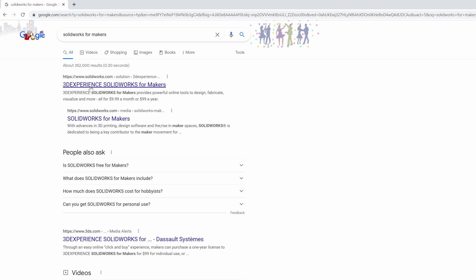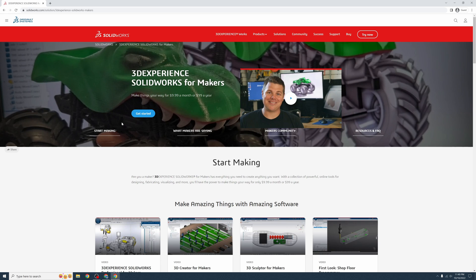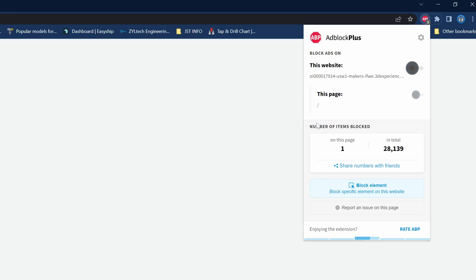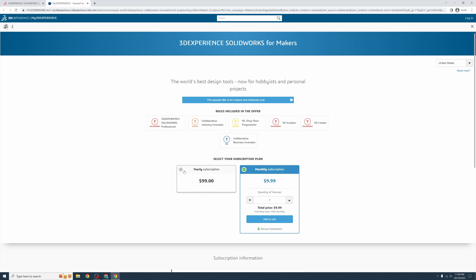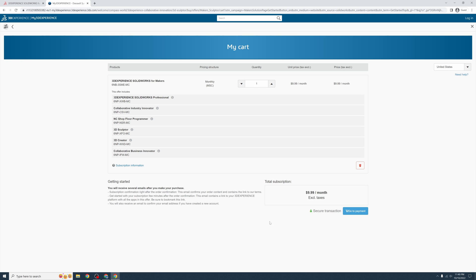It should come up with '3D Experience SolidWorks for Makers' as the first result. I also have the link in the video description if it doesn't come up for you. Near the top of the page, click on the blue button that says 'Get Started.' If the page doesn't load, make sure you disable the site in your ad blocker then refresh. From here you can see all that is included. Select which subscription plan you want — if you are unsure, start with the monthly plan.